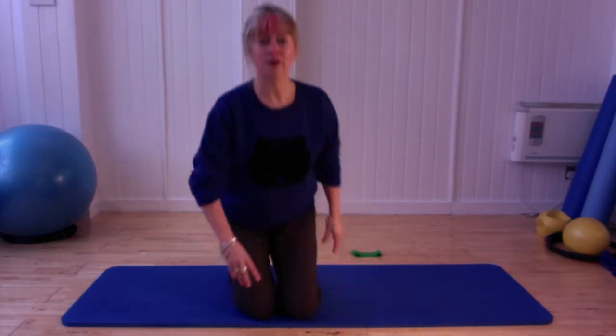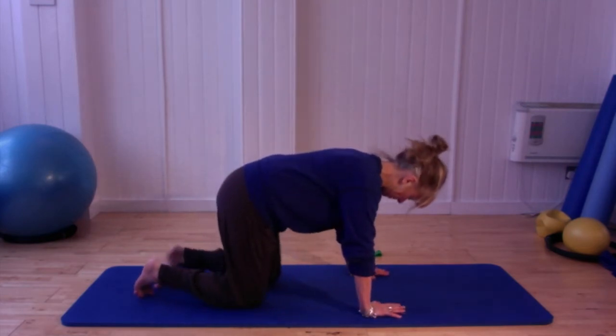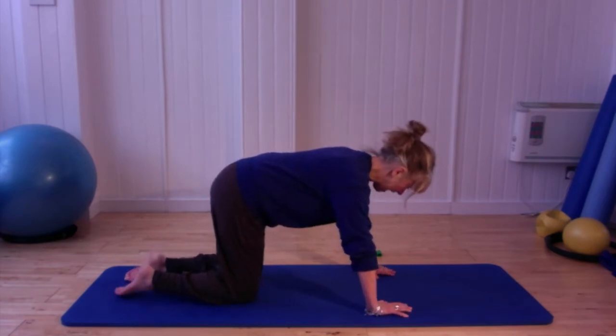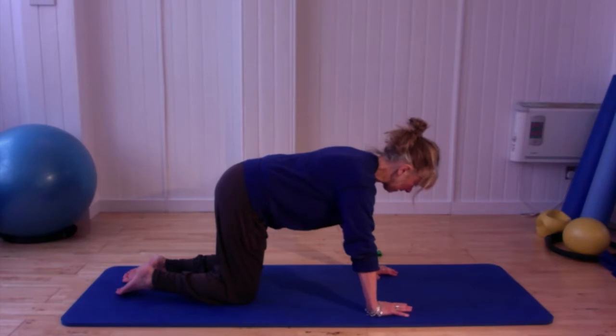We're going to start off with a little bit of warm-up through the body. We're going to start off on our hands and our knees. Take your hands and arms directly underneath your shoulders and your knees directly underneath your hips. We're going to go into a little bit of breathing — in through the nose, out through the mouth. Every time you inhale, just allow those ribs to swing out nice and wide, then bring the arms into the ribs.